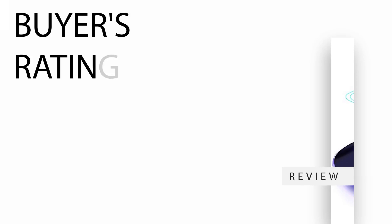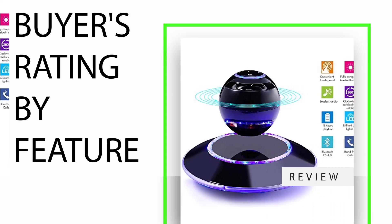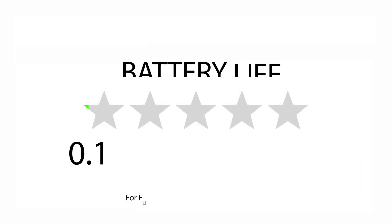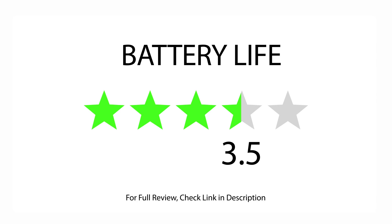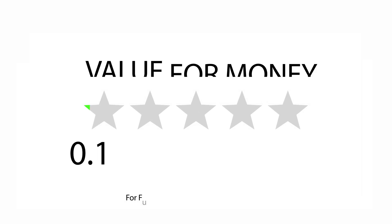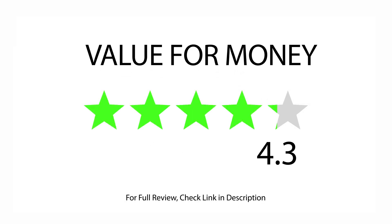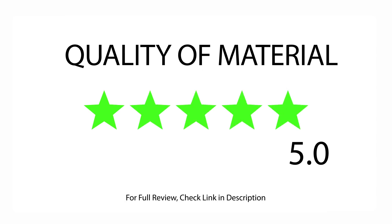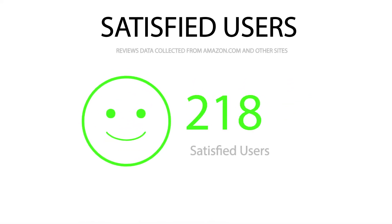Buyers Rating by Feature: Rated 4.0 for Giftable, 3.5 for Battery Life, 4.3 for Sound Quality, 4.3 for Value for Money, and 5.0 for Quality of Material. There are 307 satisfied buyers, with an overall rating of 4.0 stars.